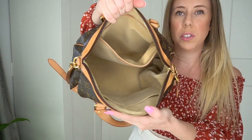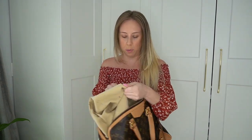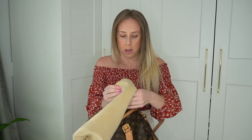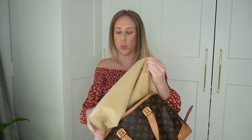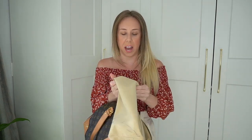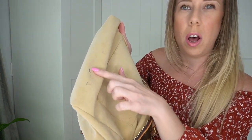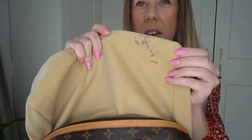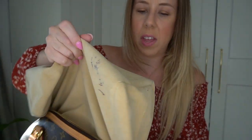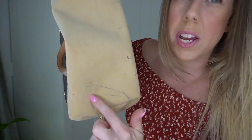I'm going to show you the interior here. The easiest way for you to see this is for me to put it inside out like so. Someone did not follow my previous video, which is to not put pens directly in the handbag but instead in a little pouch. You can see there are pen marks all along here, and it is pretty bad on that corner right there.